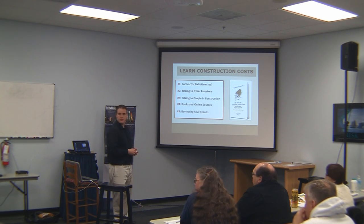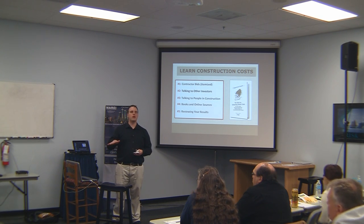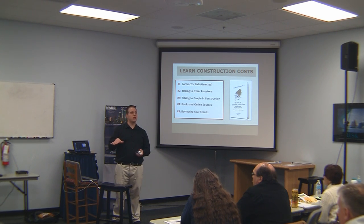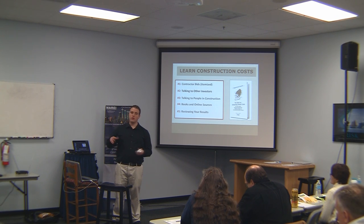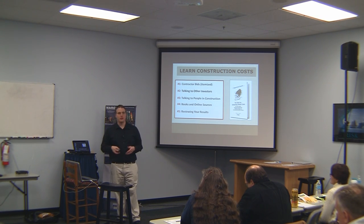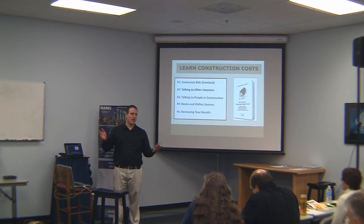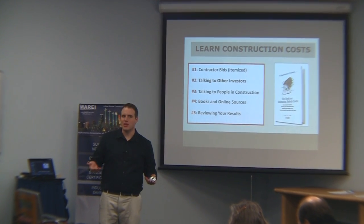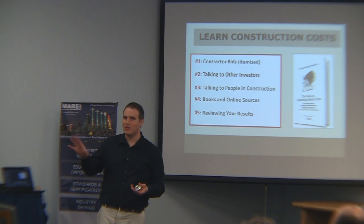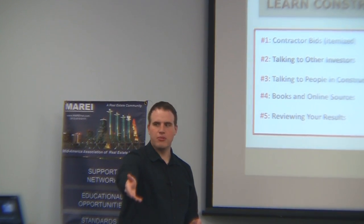Do you have your contractors use the same bid sheet so you can compare? We do. I send them the scope of work without my budget and prices in there, and I tell them: you fill it out on my scope of work, or you don't get to work for us. I've tried to compare three contractor bids on massively different documents — some would include certain things, some wouldn't, and they wouldn't tell you what was included. It's just a nightmare. So I just send them my document and say, put your bid on that.